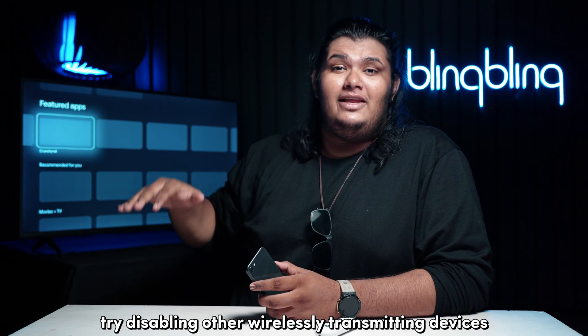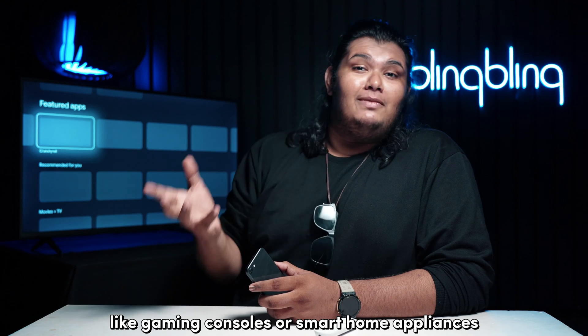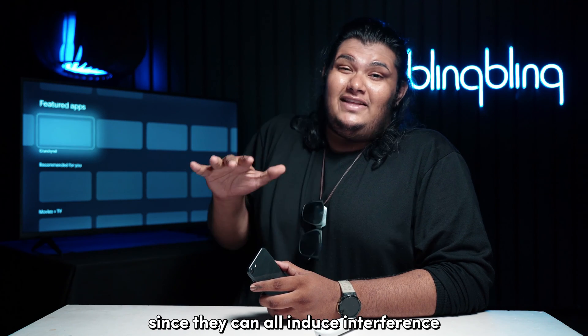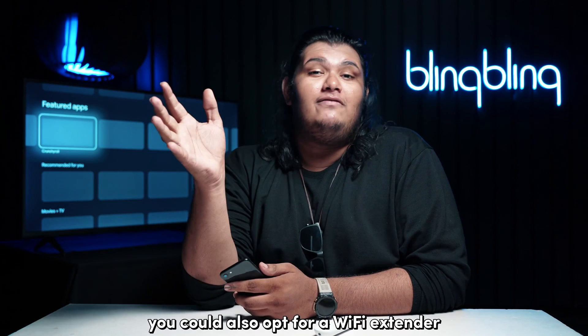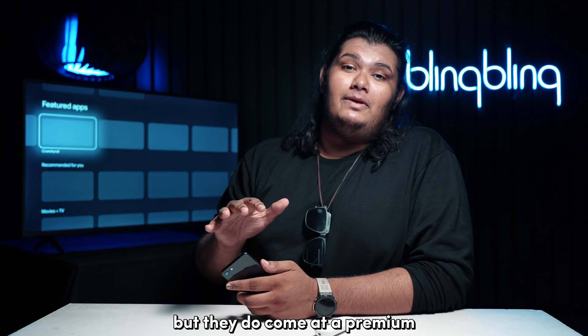Also, try disabling other wirelessly transmitting devices like gaming consoles or smart home appliances in the proximity of your Chromecast, since they can all induce interference. Finally, you could also opt for a Wi-Fi extender or a mesh network to further enhance the signal, but they do come at a premium.